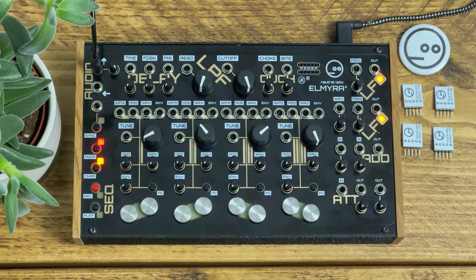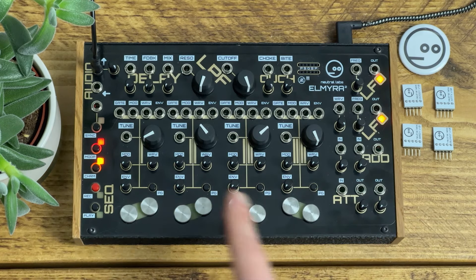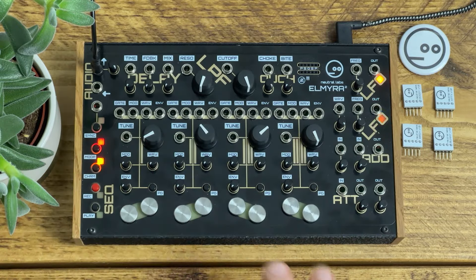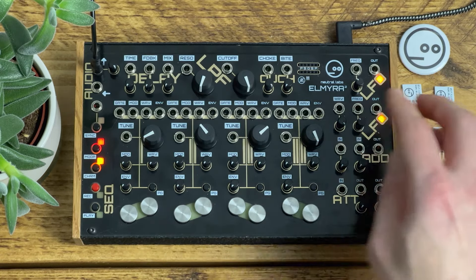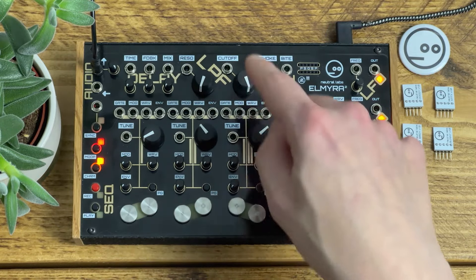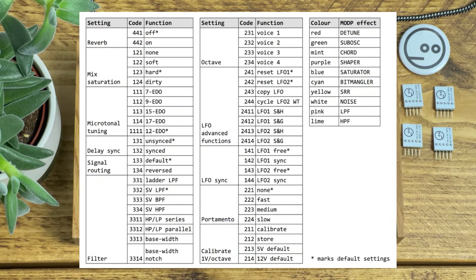There are various other settings available if you hold mod P and then enter a three or four digit code using the PG buttons. You can adjust things like the amount of mix saturation, whether there's a reverb added to the delay effect, the microtonal tuning system — as well as 12 EDO you can use 7, 9, 15 or 17 if you're into microtonal stuff. You can choose whether the LFO syncs to the clock, change the octave setting for each voice, and change the filter type from state variable low pass to bandpass, high pass, ladder, and a few other types. I won't go into all those settings — I'll use some of them in individual patches, and you can check the manual for more details.